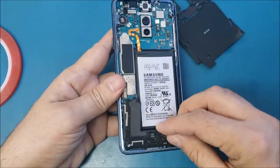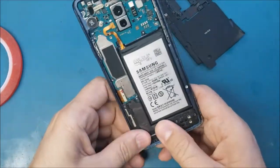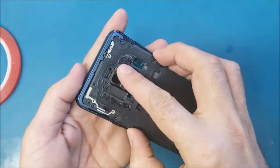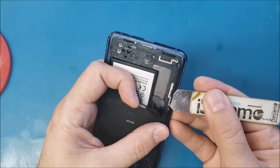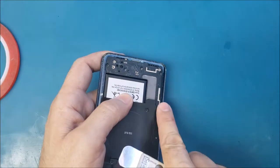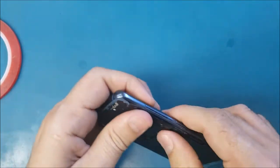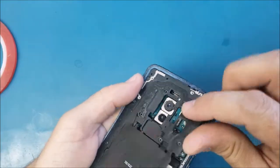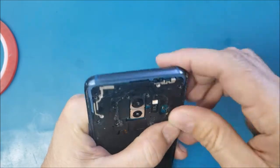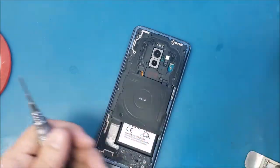Now I will put this bottom part back, then this part here. I'll make sure this is even and not crooked, because this part goes underneath the other one. Make sure it's flat and perfect. I feel like this part here is not installed well, let me fix that. Okay, now it's good. Don't leave anything crooked here.